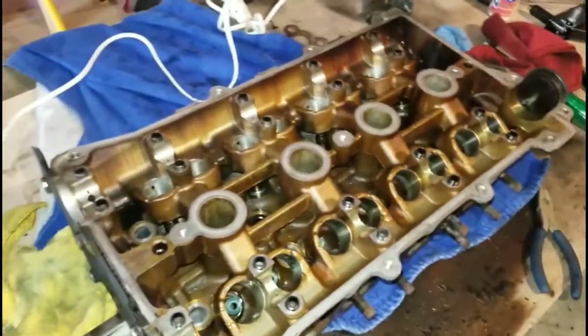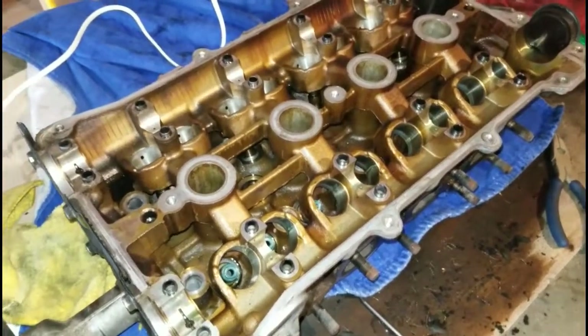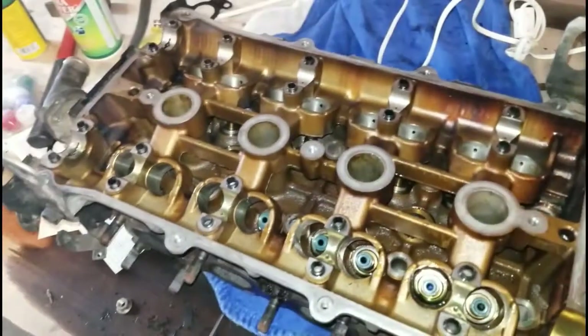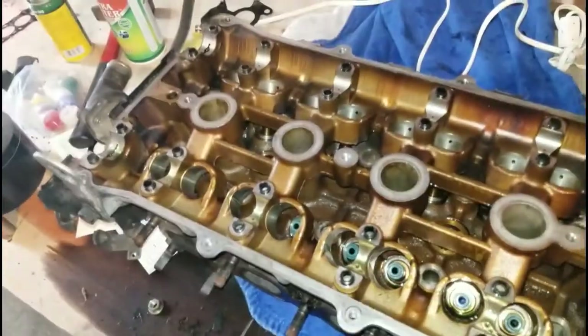We'll polish the valves up, make them look all brand new, get all the carbon off of them, and then we're going to go ahead and rebuild this entire thing. One thing I did not know — and I'm glad I looked it up — is that I have solid lifters.